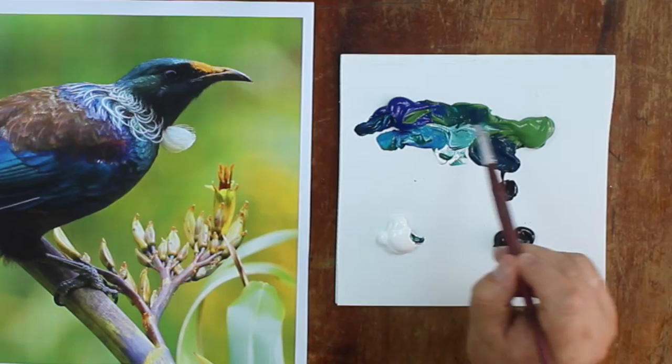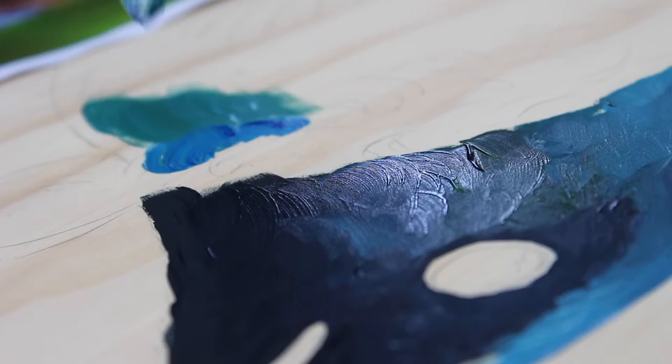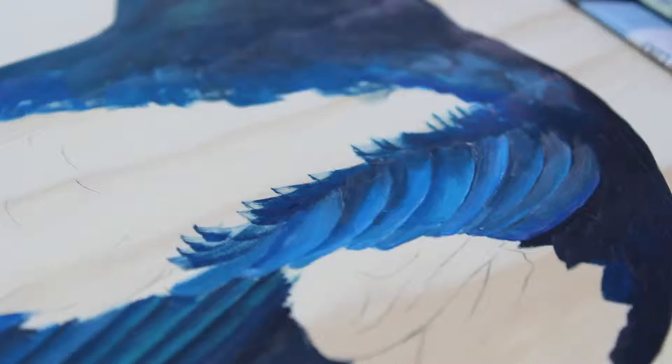Then we're going to start developing a color palette and looking at how to blend some of the different blues and greens into the bird, and then using some different blending techniques to get some of the beautiful blends in the tail feathers here.